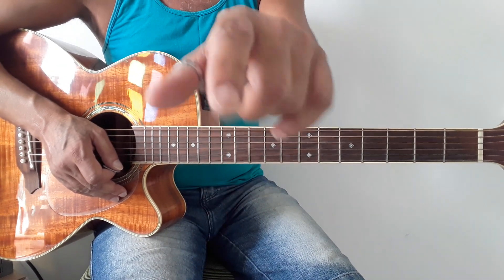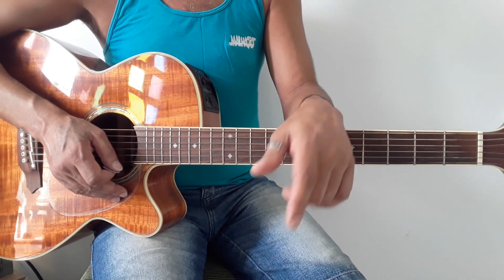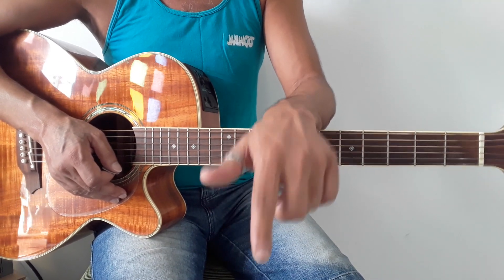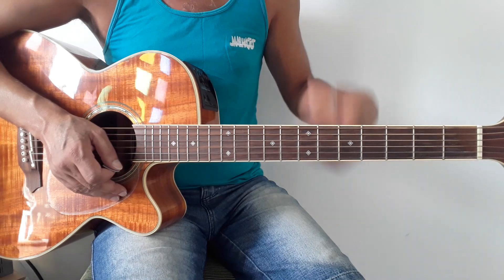Meu zap vai estar aí no título do vídeo. Bom, pessoal, sem mais delongas, vamos ao que interessa: música de Fábio Júnior, 'Não posso reclamar de nada'. Linda esta canção.